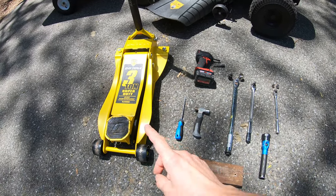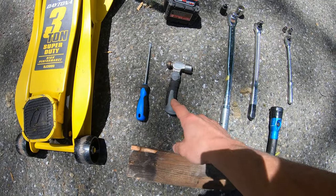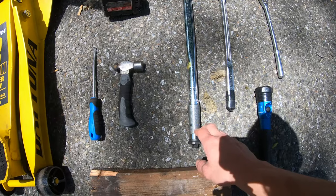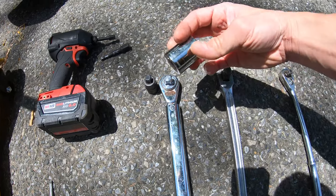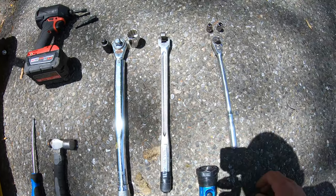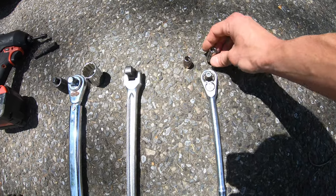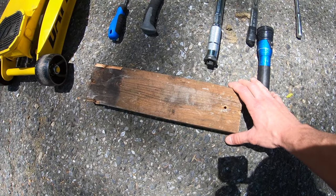Here are the tools you guys are going to need for this job. I'm going to start with a jack to jack the front end of the mower up. You could use a flathead and a hammer to chisel off any dirt or excess grass covering some of the bolts. We have an impact gun with a 3/8 drive and a 1/2 inch drive. We're going to have a 1/2 inch torque wrench with a 3/8 adapter and a 24-millimeter socket — that's to take off the blade. You have a 1/2 inch breaker bar, a 3/8 ratchet with an 8-millimeter socket and a 10-millimeter socket. The 8-millimeter socket is for the belt cover, and the 10-millimeter socket is to remove the spindle assembly. Optionally, you might want a flashlight and a block of wood.